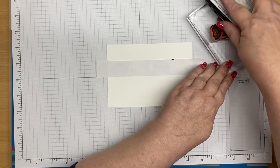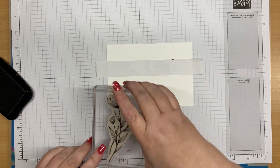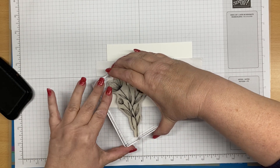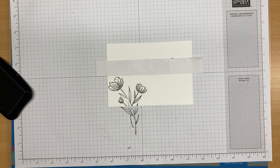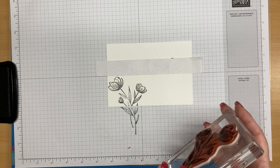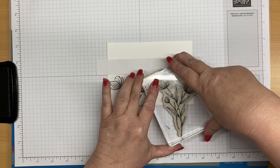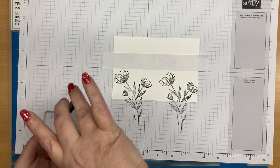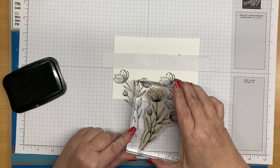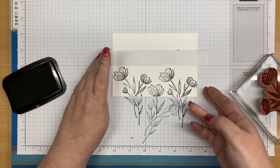So we're going to ink up our flowers. I'm going to put another little flower just at the bottom over here. We're done with that piece.